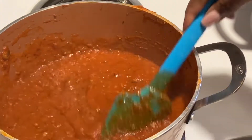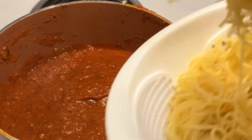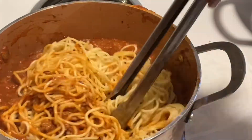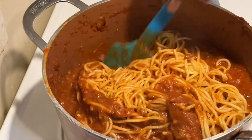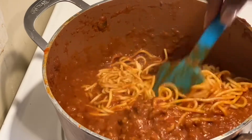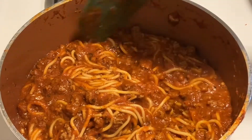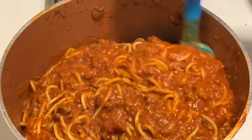While that's simmering, I'm going to get this other pot going. I'll add the spaghetti into the sauce, give it a really good stir, combine it very well, and it will sit here and simmer for a total of about 25 minutes. In between, I'll come back every five minutes to turn the spaghetti — what I mean by that is just stick your spatula underneath and fold it on top of each other, over and over again.